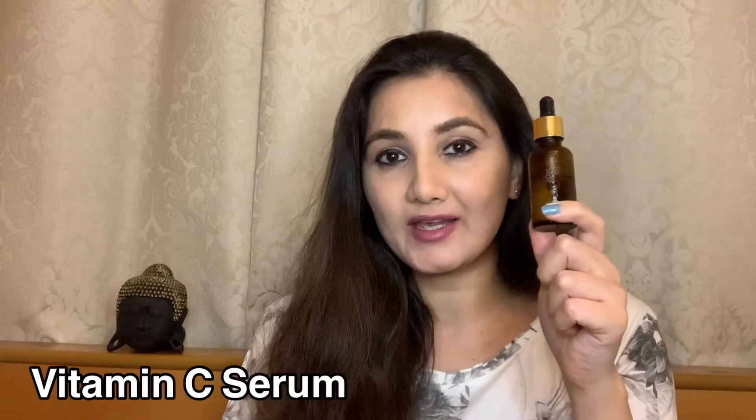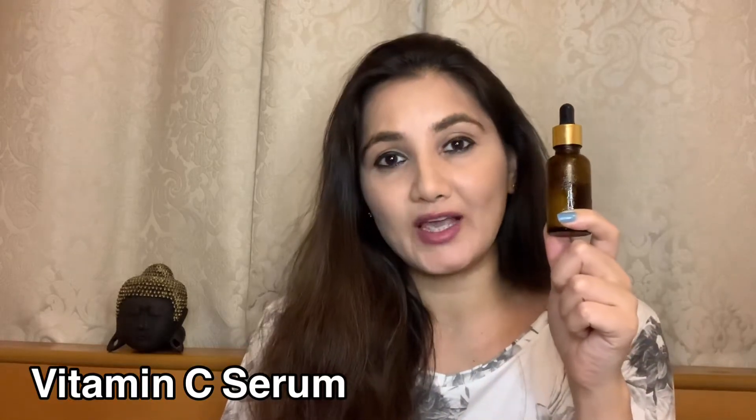Hi girls, welcome to my channel. Today I'm going to show you a very good serum — vitamin C serum — how to make it at home with just three items. Vitamin C serum is very good for your skin; it protects your skin from sunburns, wrinkles, hyperpigmentation, dryness, sagging, and uneven skin tone.